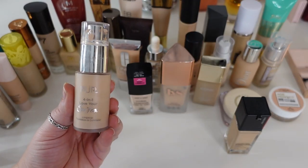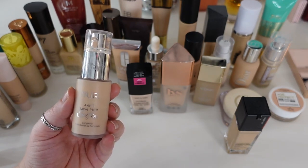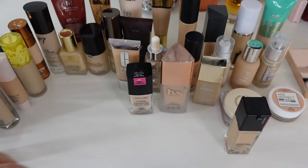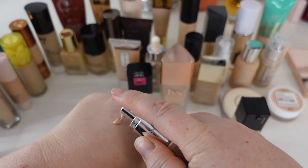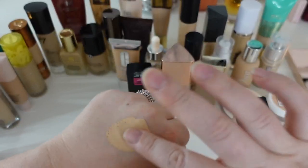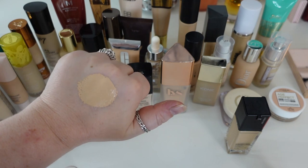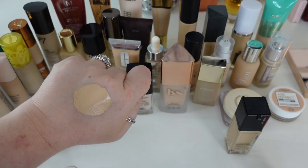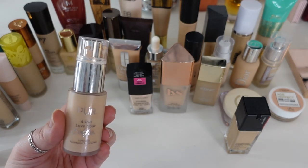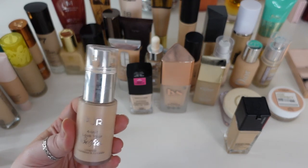One full coverage foundation that is super dry skin friendly is the Pure 4-in-1 Love Your Selfie. It's one of the most full coverage foundations I've ever tried and it plays really well with my dry skin — never had issues with it drying me out, which is surprising. It was one I really enjoyed using; I just didn't use it often because I don't always grab for full coverage. I'm going to declutter this simply because I've had it for probably two or three years, but I would definitely repurchase it.